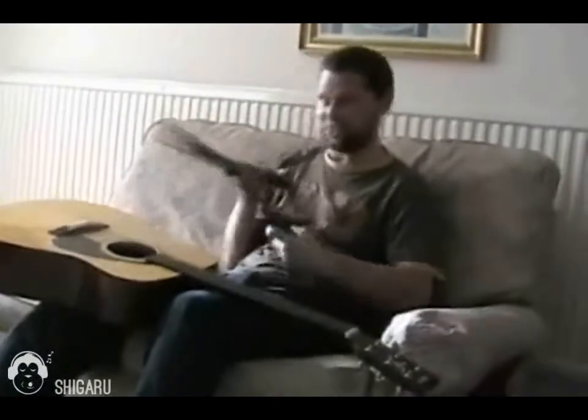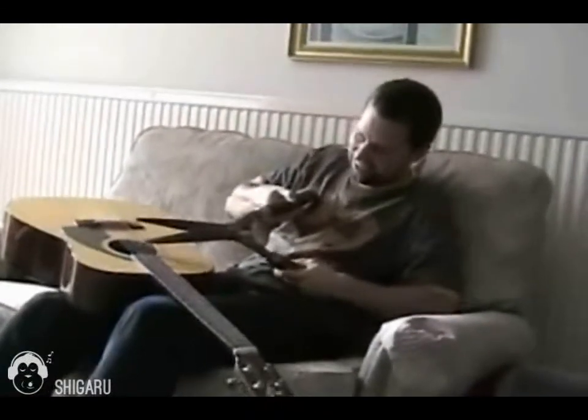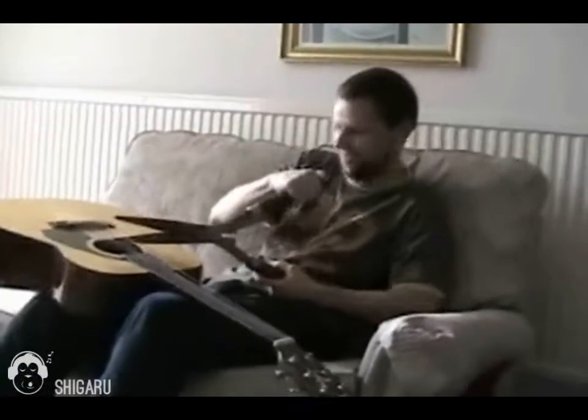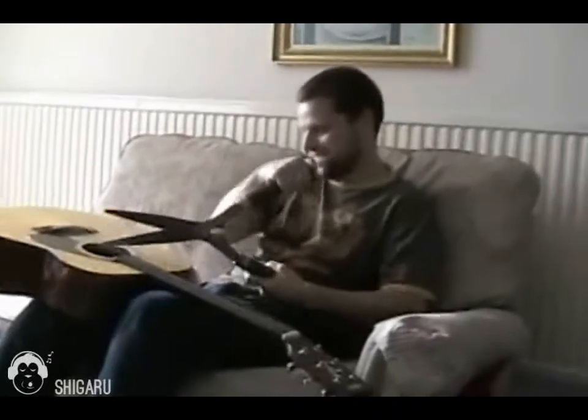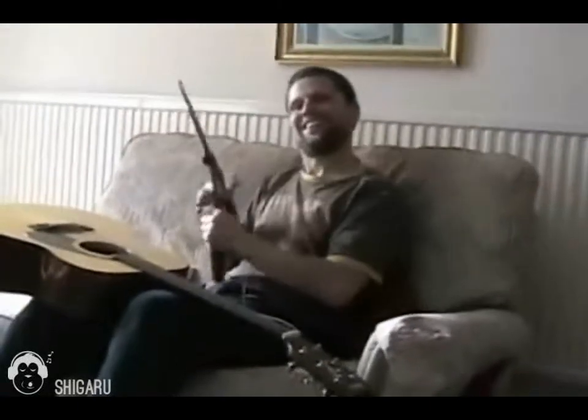Sometimes, you know, the strings get so rusty they're kind of hard to cut, but I think this is how you do it. I'm quite sure about this. Look at that — a real pro.